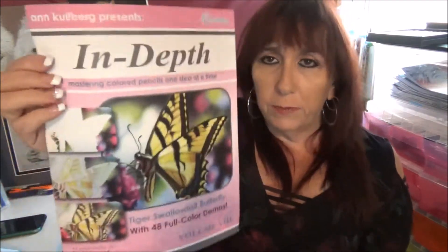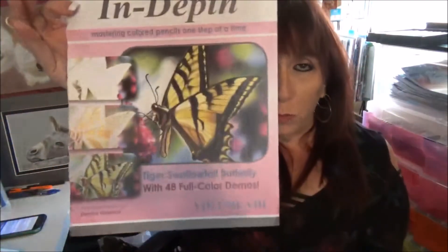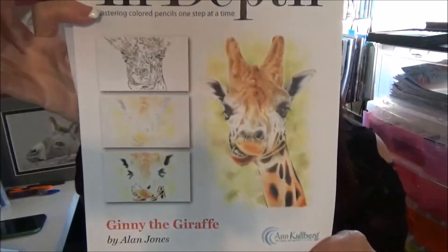So there are many of them and they're reasonably priced. There's an in-depth butterfly, and this one has a blurry background, which is great if you're wondering how to do a blurry background — a lot of people have trouble with that, and you can do it with this tutorial. And Ginny the giraffe. So as you can see, these are just some of them. There are many more, there are endless choices. There's a grazing horse, there's some poppies and dahlias, so check them out.